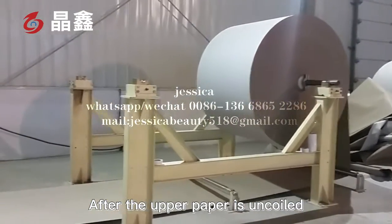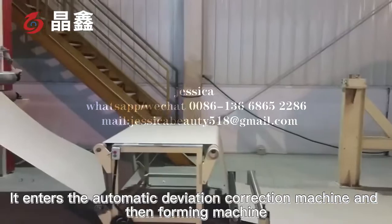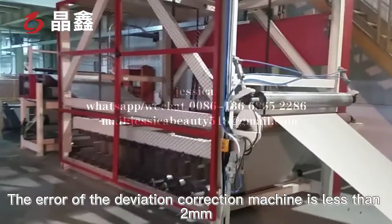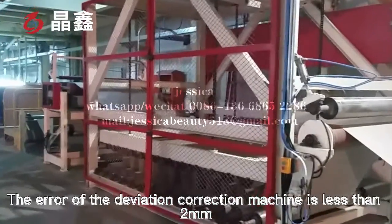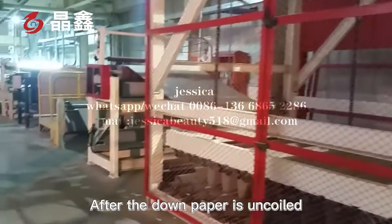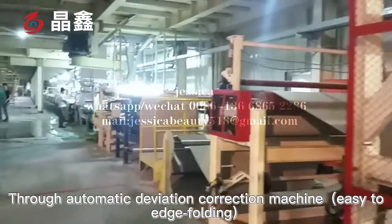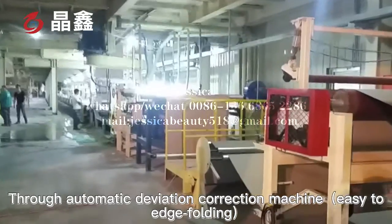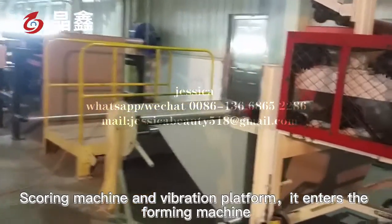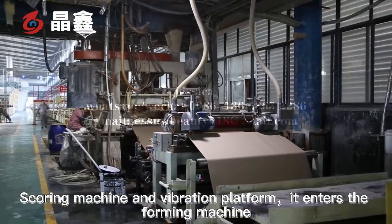After the upper paper is uncoiled, it enters the automatic deviation correction machine and the foaming machine. The error of the deviation correction machine is less than 2 mm. After the bottom paper is uncoiled, through the automatic deviation correction machine, edge folding, scoring machine and the vibration platform, it enters the foaming machine.